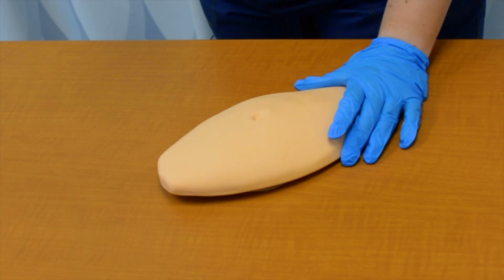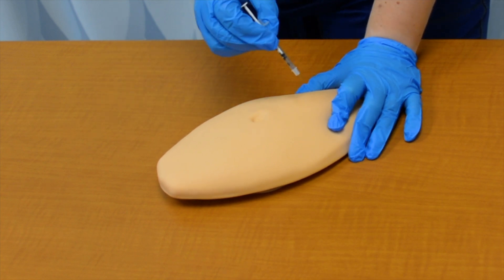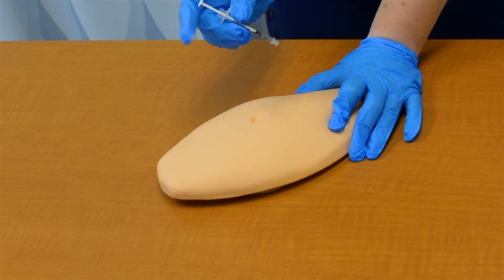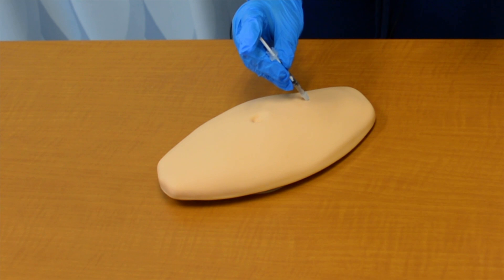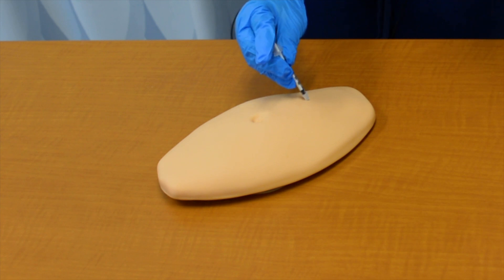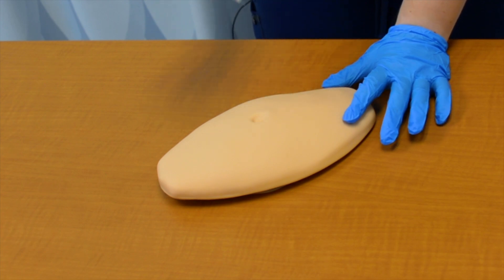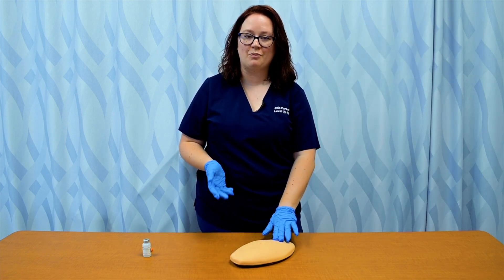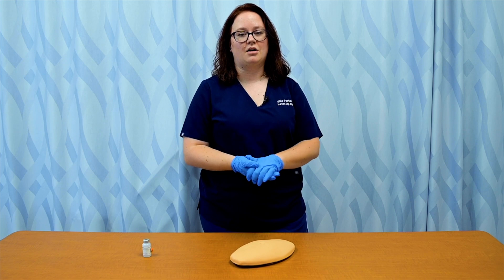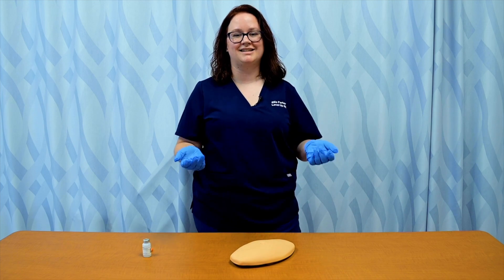I uncap my needle and pinch the subcutaneous tissue up — which is a little difficult on these mannequins. I'm going to do a 45 degree angle for this patient. I insert my needle, let go of the pinch, inject my medication, and then take the needle out at the same angle I inserted it. I then immediately waste the needle into my sharps box. I can apply a piece of gauze or a bandage if needed, but like all injectable medications, I do not massage the site. Just let it be — and he's gotten his insulin.